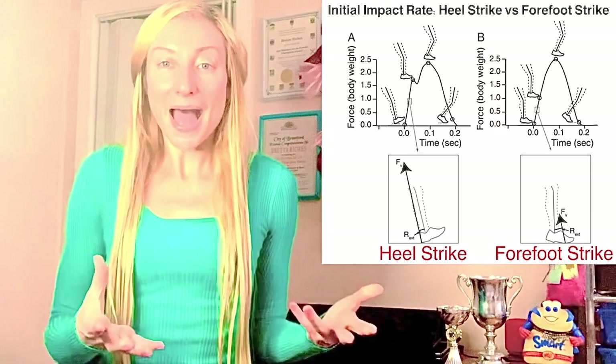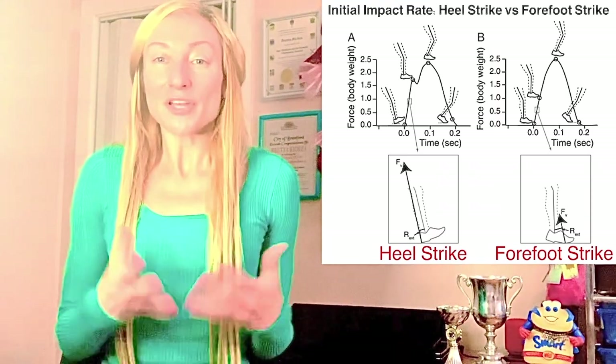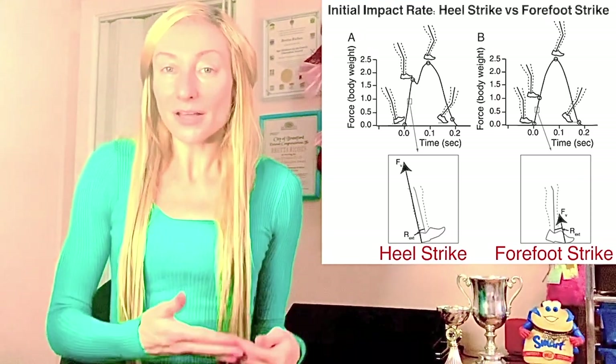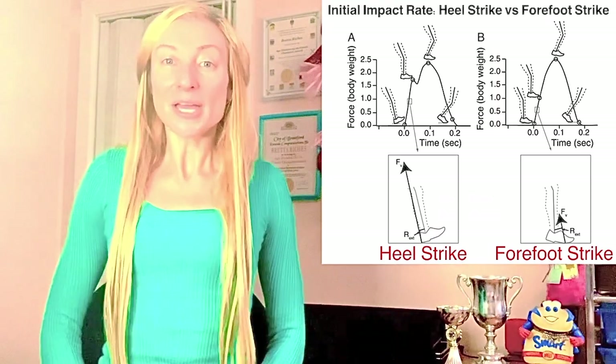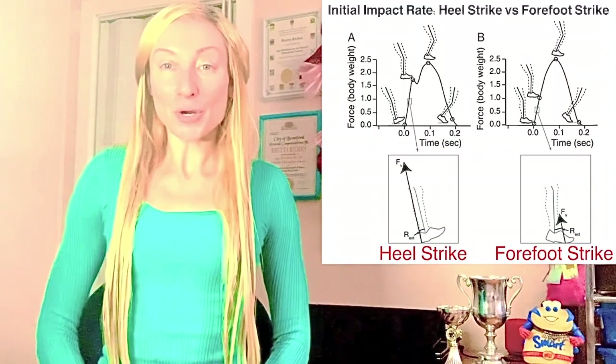The most concerning part is the feel of this impact spike at heel strike is masked by the underfoot cushioning. The under-heel padding takes the sting off the heel at heel strike when the impact peak is produced; however, the under-heel padding does nothing to dampen or reduce this impact peak at heel strike.